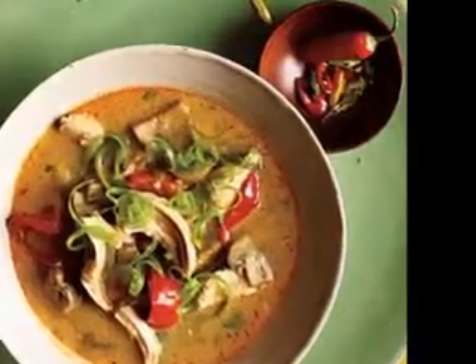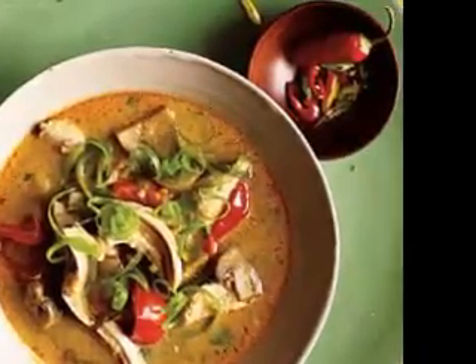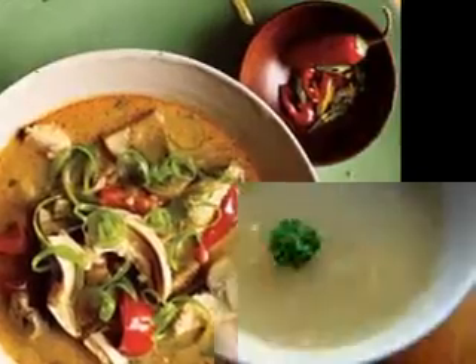Irish vegetable soup ingredients: 4 pints of vegetable stock, 2 onions, 1 carrot, 1 parsnip, 2 sticks of celery, 1/2 pound of barley, 2 lbs of dried peas, 1 small turnip, salt and pepper to season.